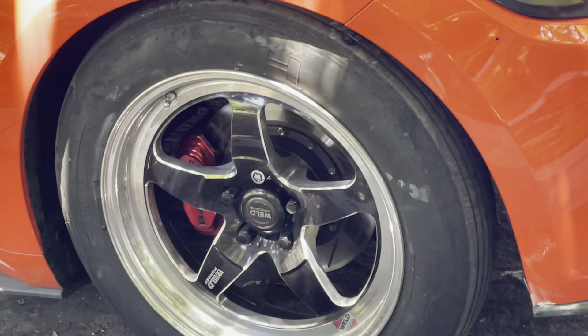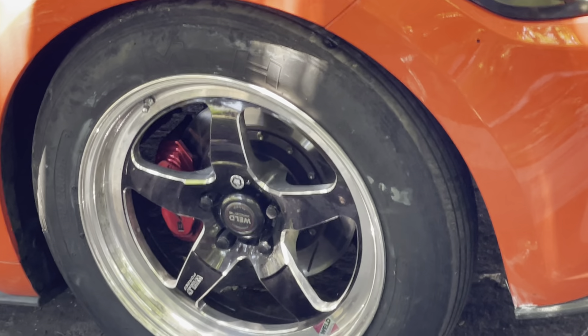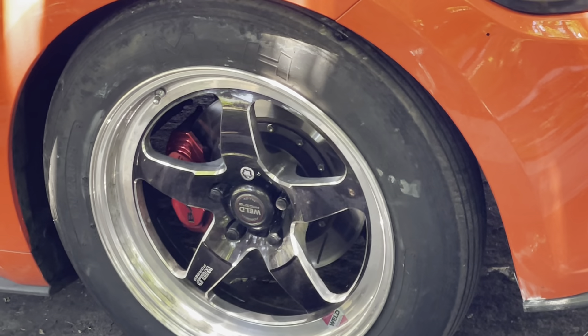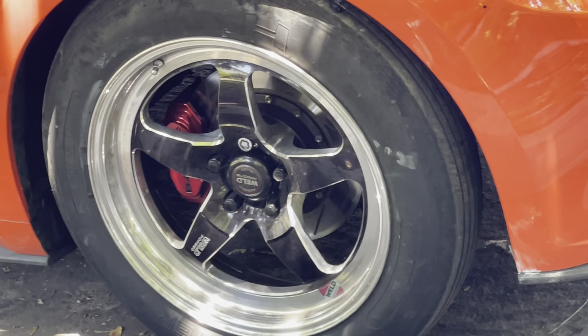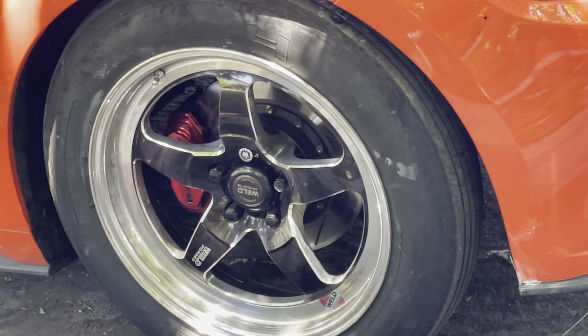Especially on the 5.0, on the rear-wheel drive, where you have extra weight, extra torque, and extra handling needed in the rear wheels. These are just incredible rims — really top-of-the-line stuff, engineered to function at super high speeds.